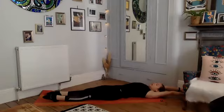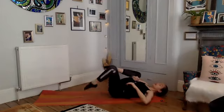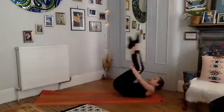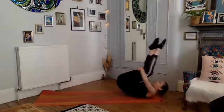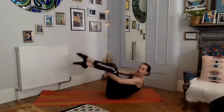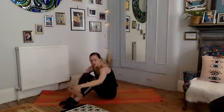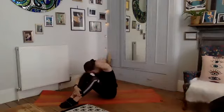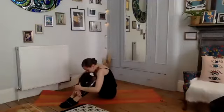Take one deep breath, exhale scoop those knees in towards your chest, taking underneath the knees — just take a few rolling like a ball to come up and down the back, just be mindful of your spine. Taking a few of these to relax the back, then finding your way up to your seated position. Take your hands onto the front of your shins, relax your head down — give your upper back a chance to relax. Chill here for a few deep breaths.